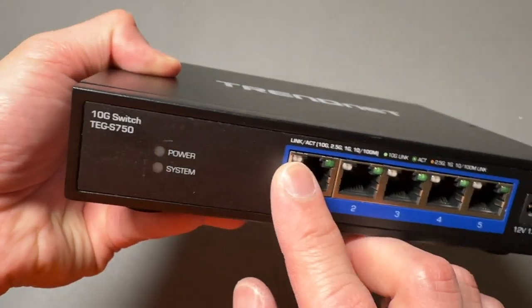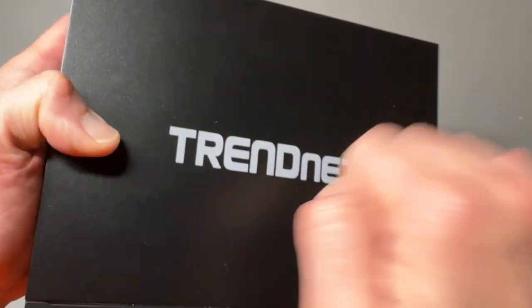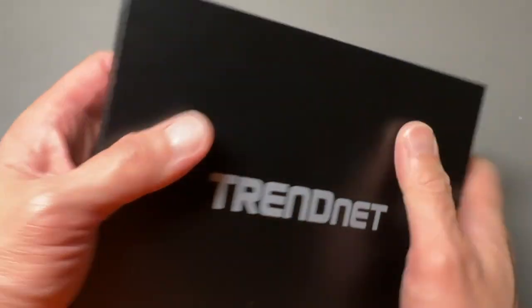There are very few 10 gigabit switches. This is one of the few and one of the few that is completely fanless. That's what I love about it. It's solid and it's fanless.